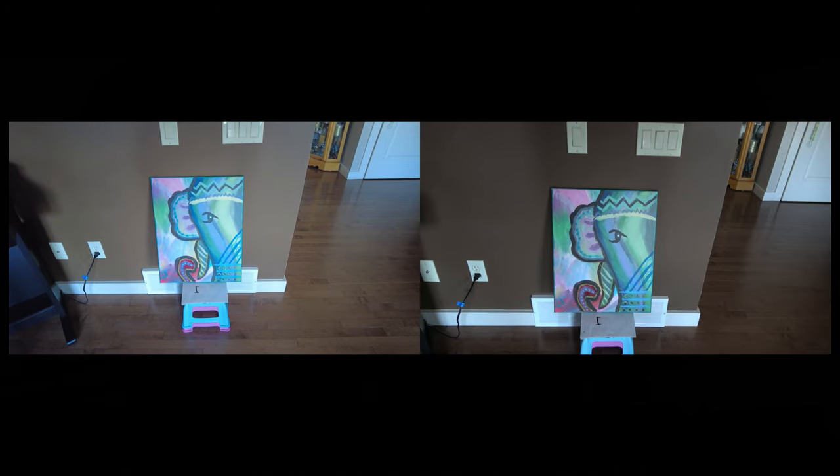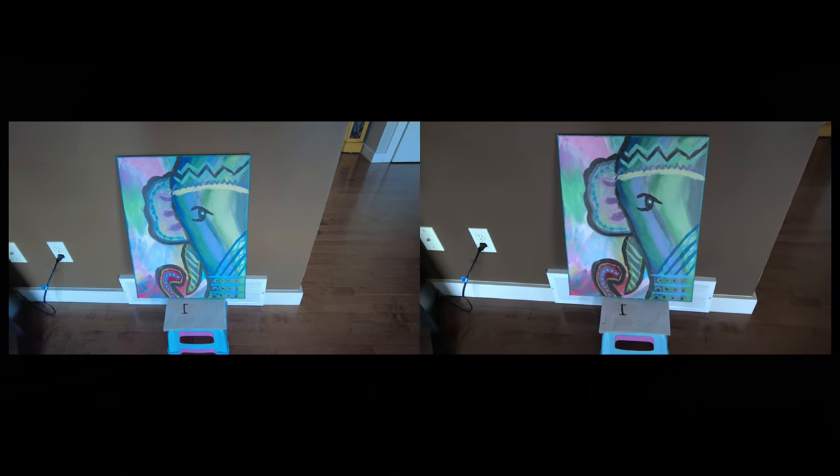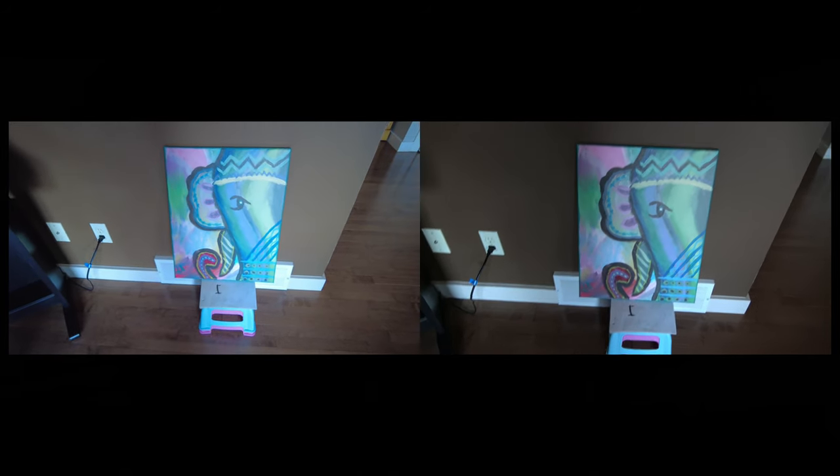It appears white, but we will see on the screen. That's what we see on the camera screen — we don't know exactly how it's going to look when we edit.